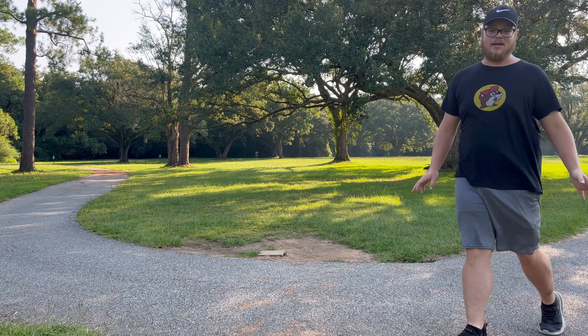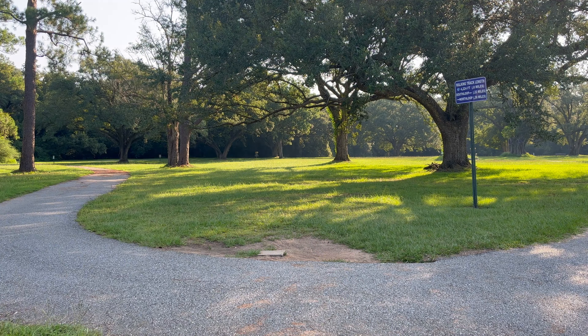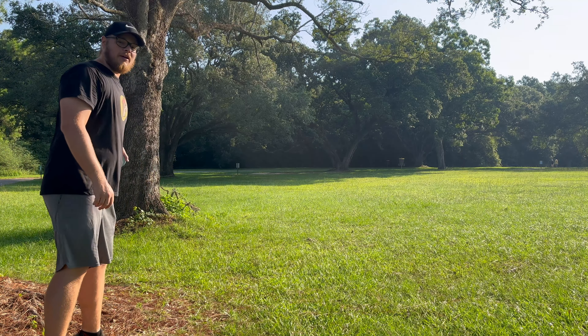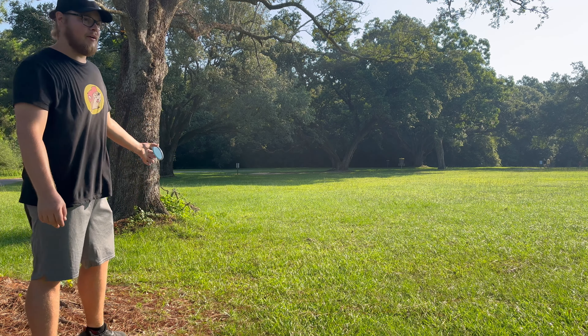I tried to give it more height that time and, as you can see, hit the trees. But we'll go with it. The inner core landed right here in between the trees. The dune's a little bit further up. We got a little trash pan in here — let's use it.